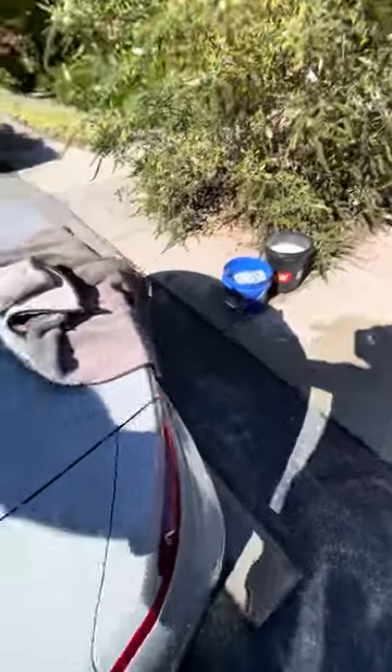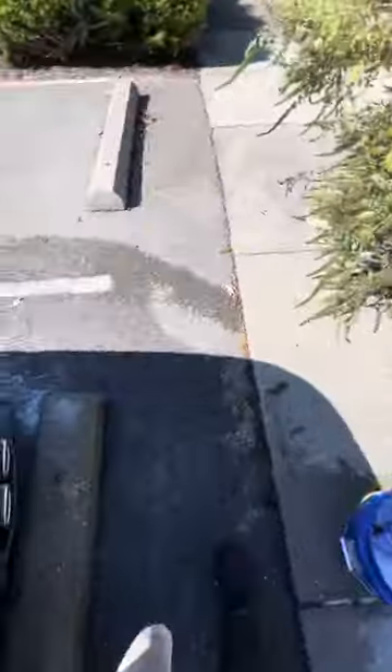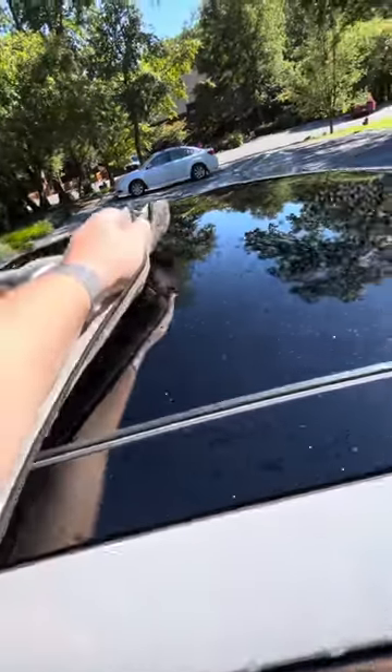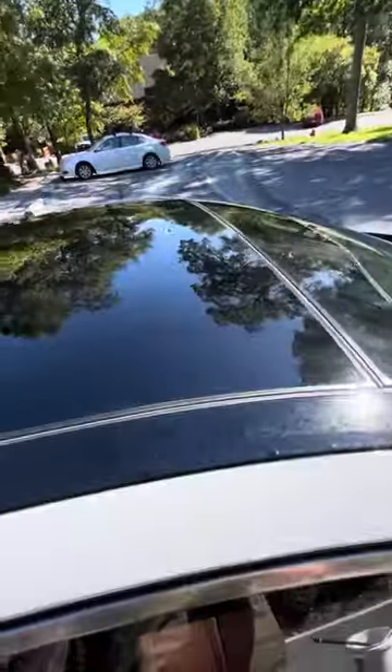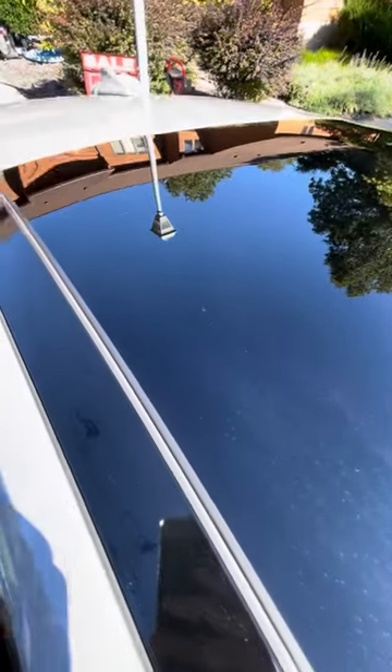Let's do the other towel — we'll go to the other side. Try to drag it along there. You can see it drying, but it left streaks and watermarks.